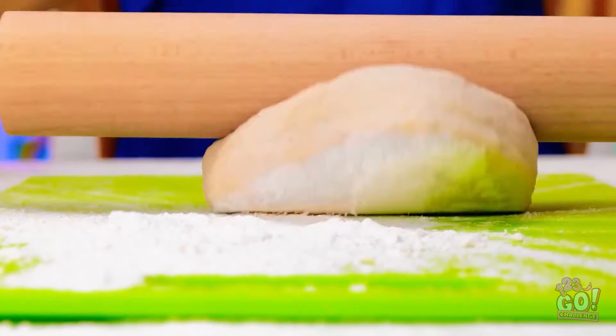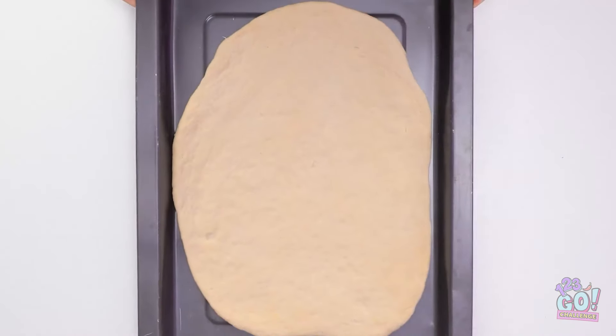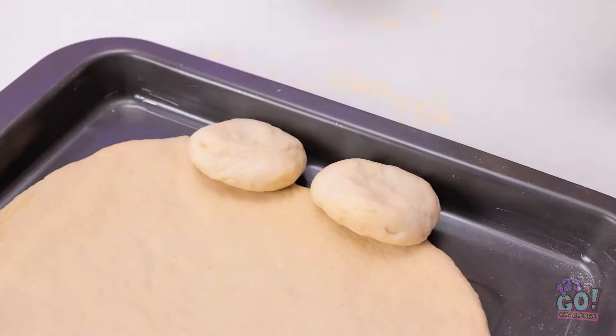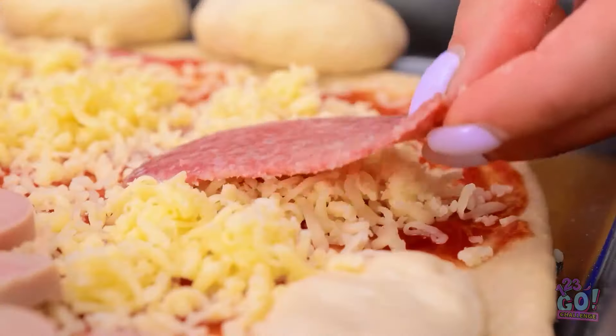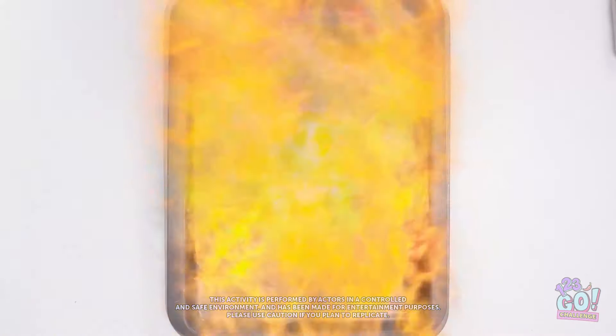I'll roll up the dough nice and flat, put it in a baking tray, add more dough around the edges, then spread tomato sauce over it. Next I'll add cheese for an even layer, then sausage. This'll be the best pizza ever! I need to crack an egg — it can go right here. I better cook it.